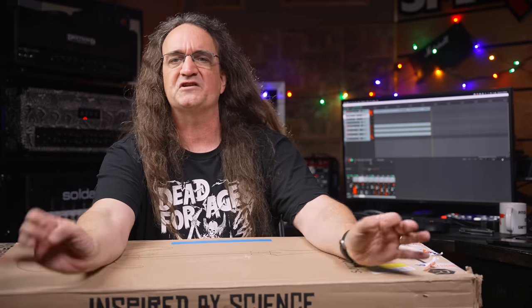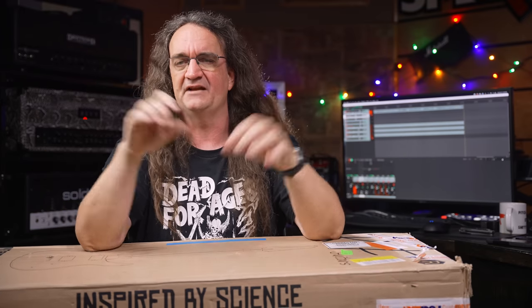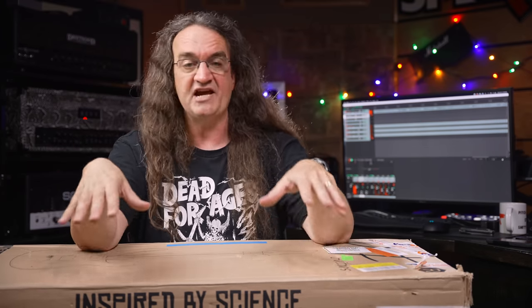I met one of the guys from Ruff Guitars at NAMM last June. I got to play this yellow guitar — it was pretty cool. I thought it was kind of a neat concept. And they had a full display at Guitar Summit last September in Mannheim. I got to say, yeah, I thought the guitars played brilliantly.